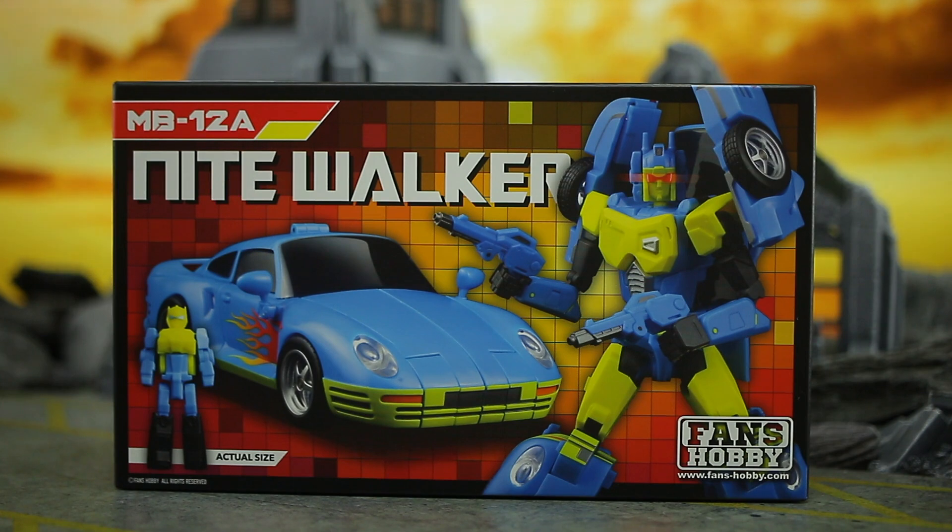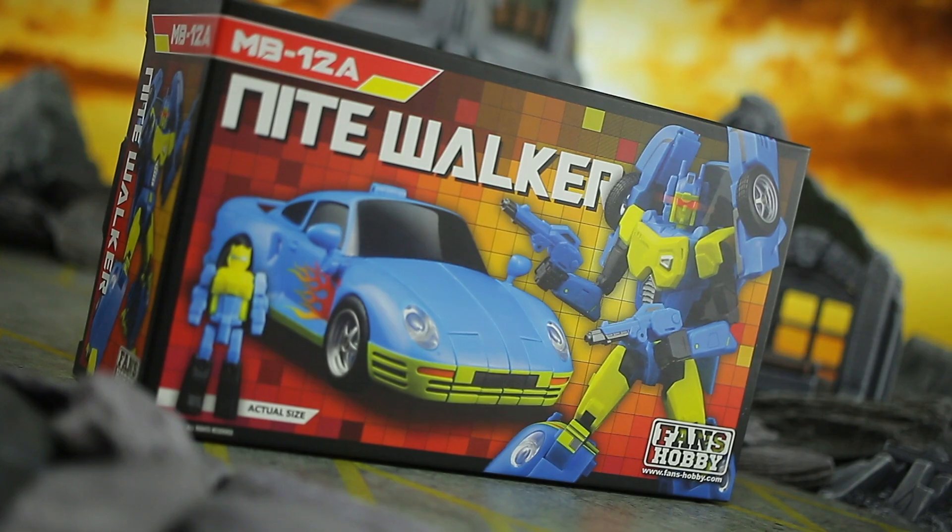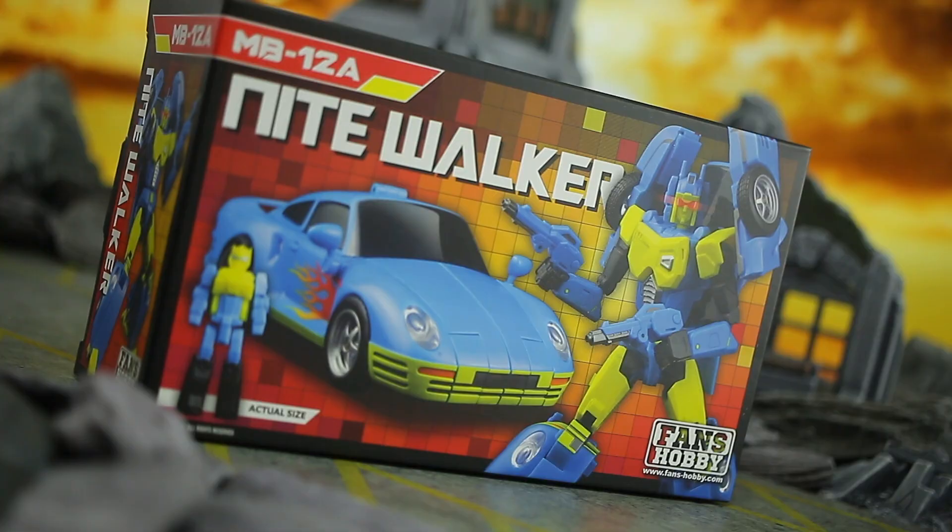Hello there, my name is Sixo, but more on that later, as right now it's time for a Nightbeat. And whilst I have in the past joked that that name sounds like something you get up to on your own in the middle of the night, I am today talking about this guy — MB-12A Nightwalker from Fans Hobby. Let's see what it's all about.